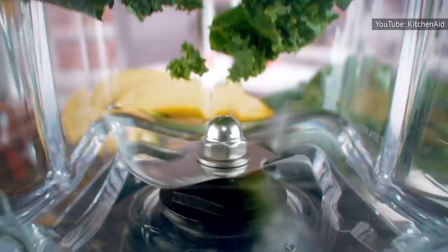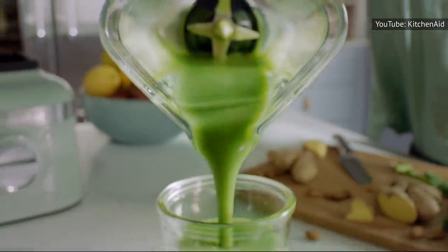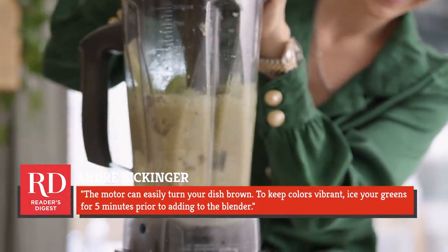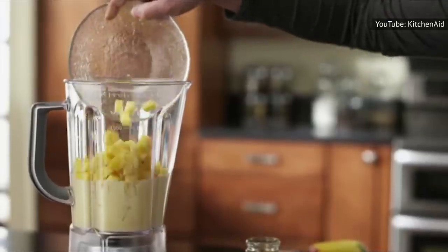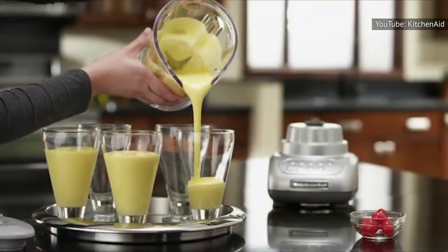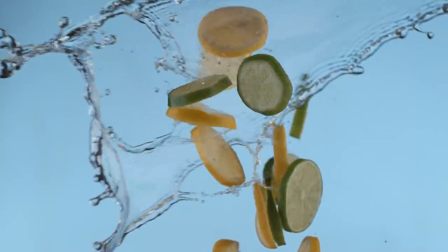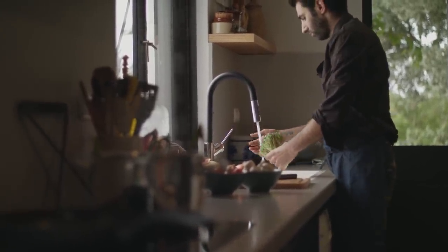But as good as leafy greens are for you and in a smoothie, there's one cardinal rule everyone should follow: never put warm or room-temperature leafy greens in your blender. Chef André Sickinger advised Reader's Digest that the motor can easily turn your dish brown. To keep colors vibrant, ice your greens for five minutes prior to adding to the blender. Adding a dash of lemon or lime juice can also help slow discoloration, or chill greens in the fridge or an ice bath before blending.